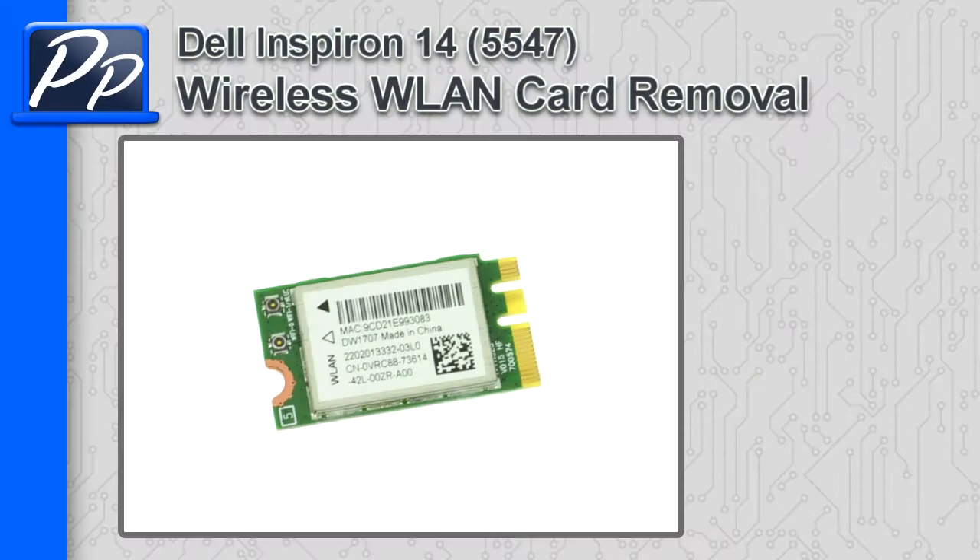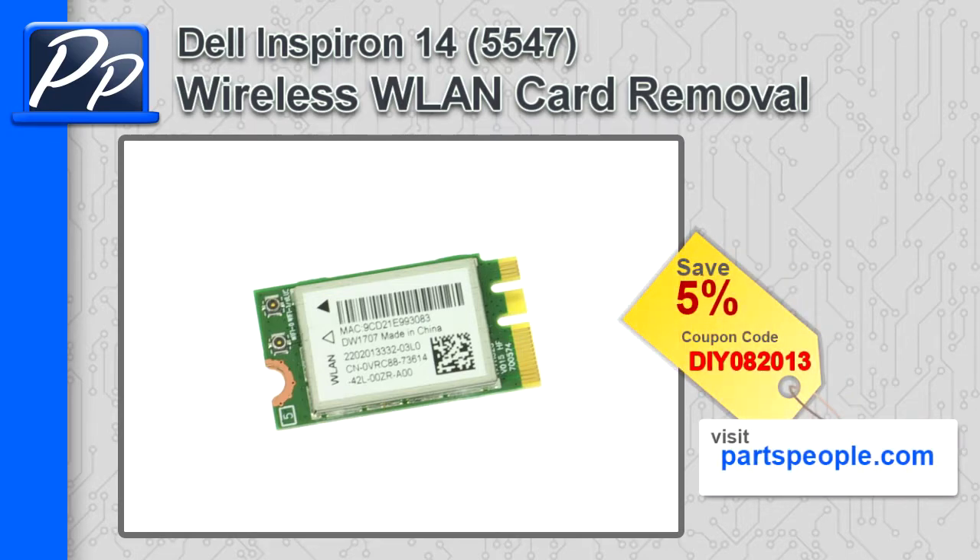Hey guys, it's Roscoe with Parts People. In this video, I'm going to show you how to remove the wireless LAN card on the Inspiron 145547. If you're looking for parts for this laptop, go to our website and use this 5% discount coupon.